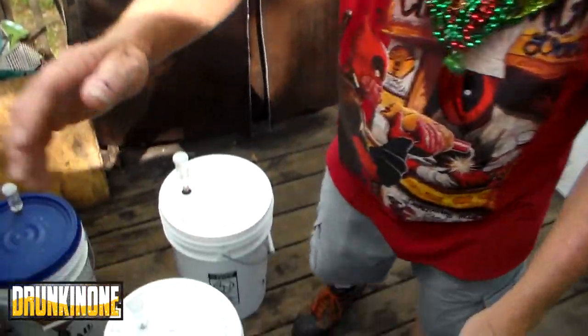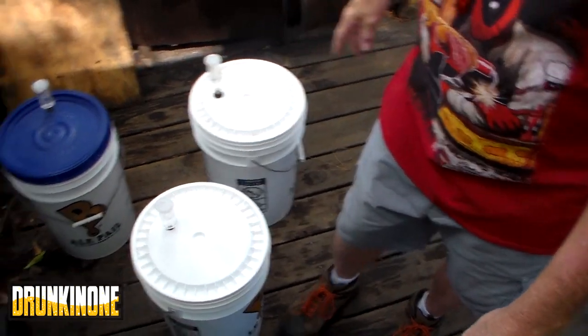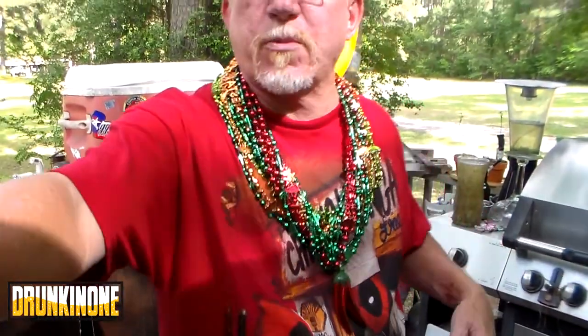I dumped it into these old buckets that had the Michelob clone. This blue one had some red ale in it a while back. I'm sure hoping that one is alright — the yeast smelled right. So we'll see how it goes. 13 and a half gallons of dry stout.